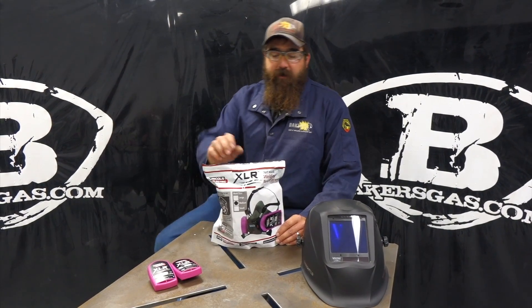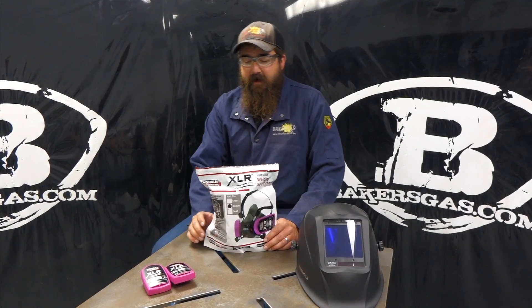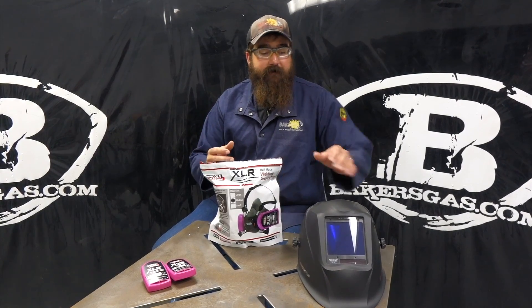Hi, I'm Andrew from Baker's Gas and we're here today with the Lincoln Electric XLR respirator filter system. This is new to Lincoln Electric — they just came out with this unit. It's designed for the welder and it fits underneath a welding hood.